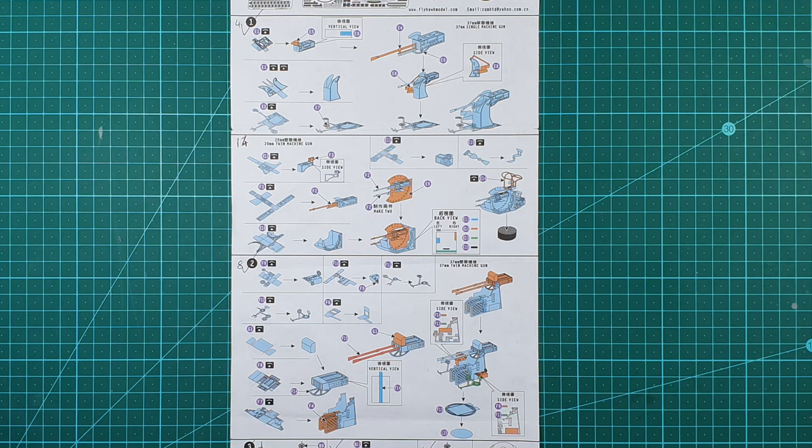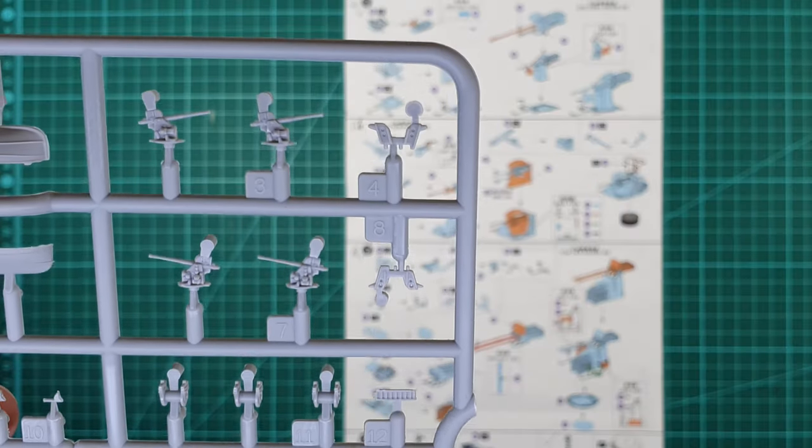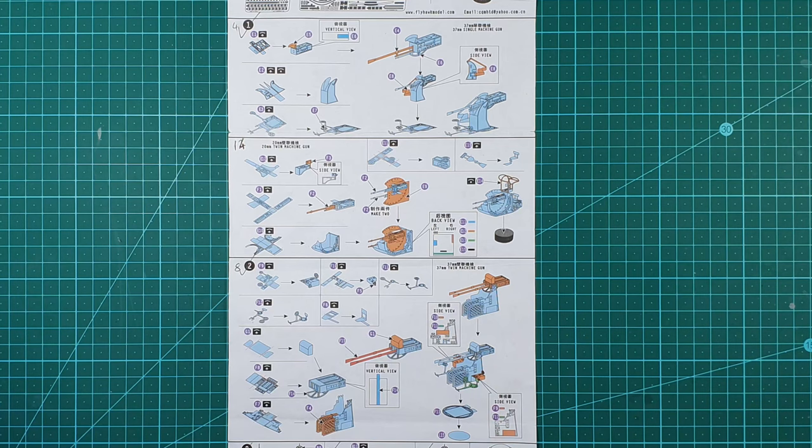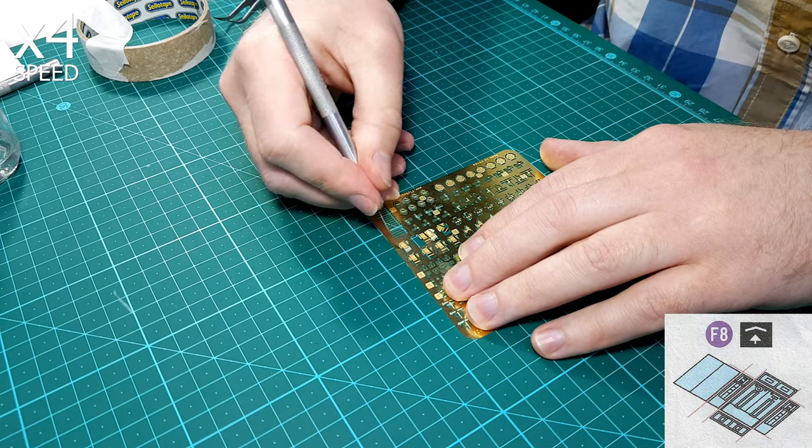These guns are constructed entirely out of photo etch — there are no plastic, resin, or brass pieces. Flyhawk has provided these guns as a one-to-one replacement for the plastic guns that come in the Trumpeter kit; you do not use any of the parts for these guns from the Trumpeter kit, and the same number of guns are provided. Flyhawk has provided a few extra copies of the smaller and more delicate photo etch parts, presumably pieces they expect builders to lose or damage. They are not extra copies of all the parts, so it is not possible to build extra guns.